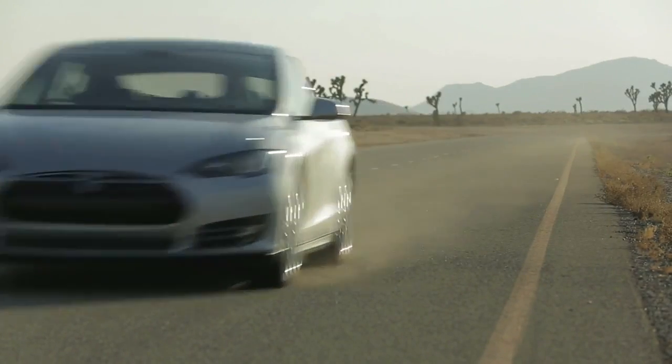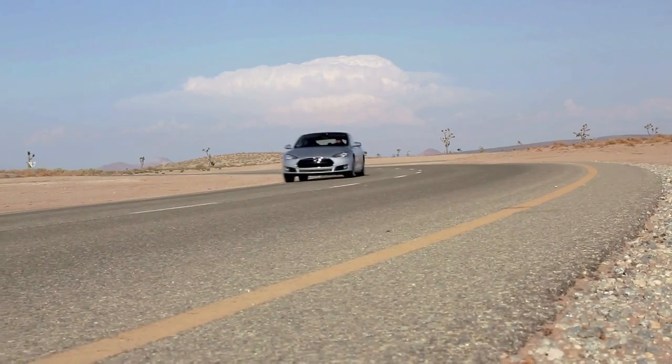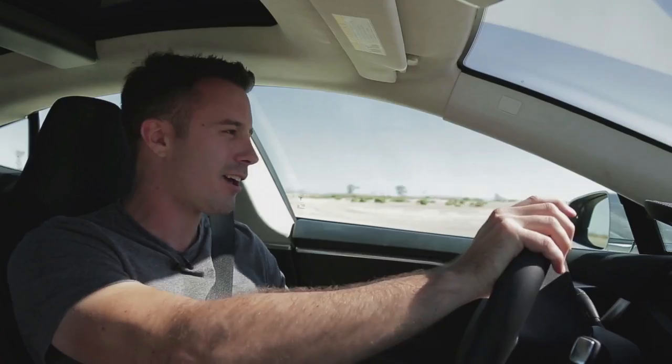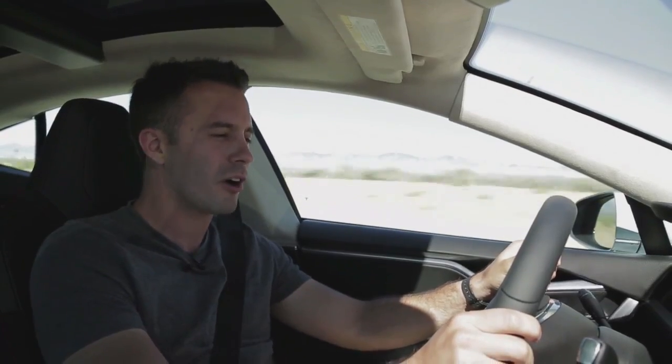Now we get to find out if the Model S is any fun to drive, and the initial impressions are: yes, it is. The power is just incredible. You dip onto the accelerator pedal — we can't call it a throttle pedal — and you get this sensation of torque that you don't find in anything but a supercar.